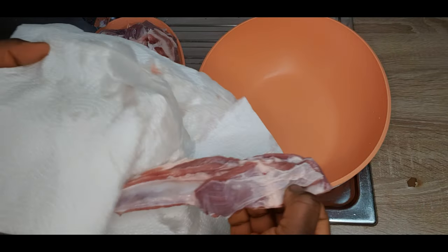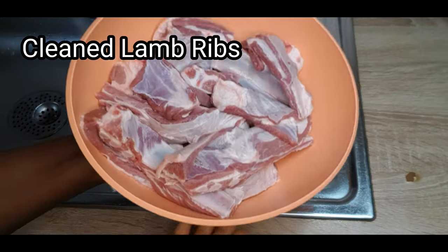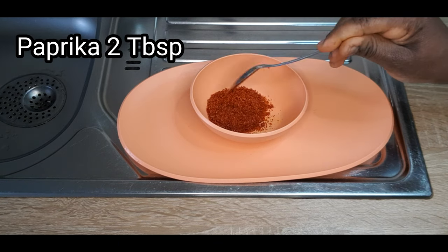It is now time to get it clean. We don't want much water on it for those ingredients to be able to penetrate into it. This is already well cleaned lamb ribs. So let us make the marinade.